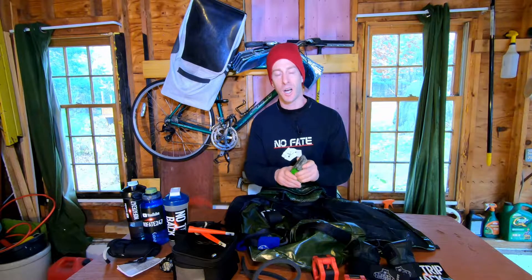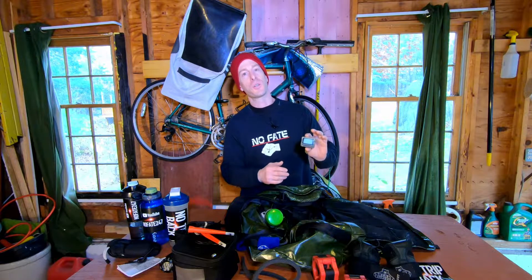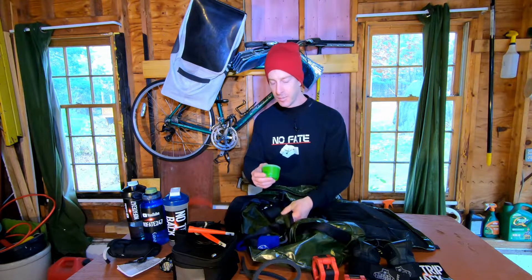The last thing I have is my Gym Boss from gymboss.com — this has been with me for nearly 10 years. It's a great tool if you're into circuits, CrossFit, or multiple intervals at once. It costs about $20 on Amazon. I use it with battle ropes, shadow boxing, and hitting the heavy bag. It lets you set up intervals. I know many people have apps, but I like this little device — it's a bruiser, makes a loud beep, and it's worked for years.